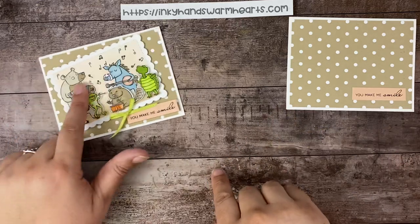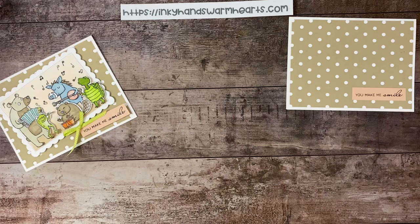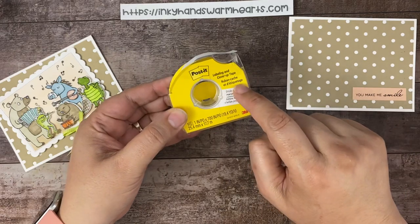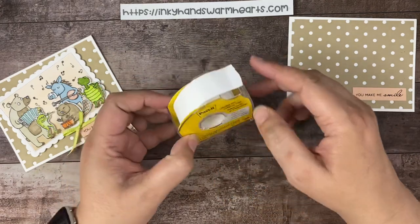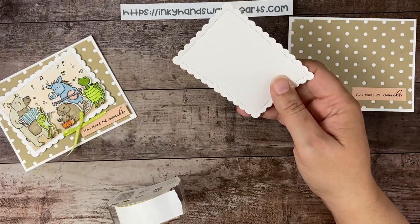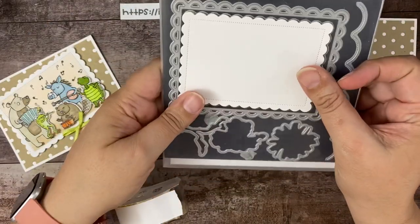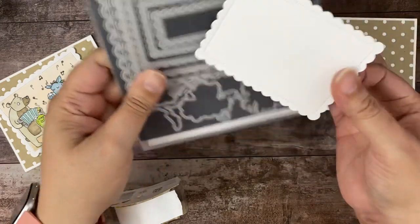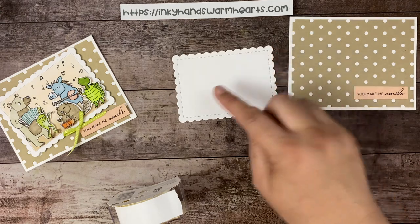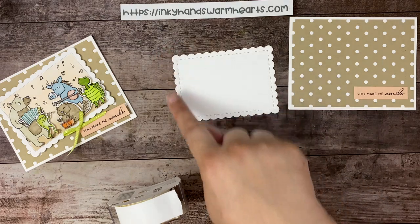Now we're going to work on our background for our critters. I'm going to use post-it note tape — I'll link it in the description, I buy it on Amazon, it's the one-inch tape. I'm going to take my scallop contour die — the second size down, the second one from the outside — and I cut strips of post-it tape the length of this and a little more, then cut them in half so they're half an inch wide.